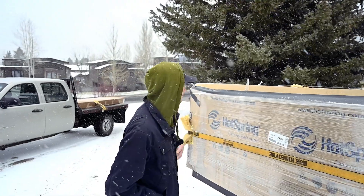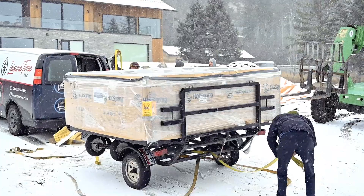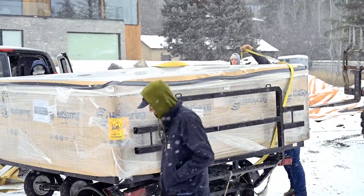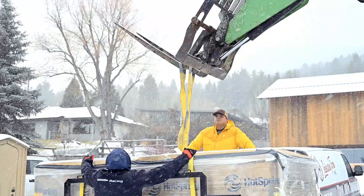So here we got the van. We got a hot spring tub here. It's all covered up, looking beautiful. So the plan is we're going to run a couple straps under the hot tub, and we're going to use the boom on the forklift so it can reach all the way up this hill, because the forklift isn't going to be able to drive up.